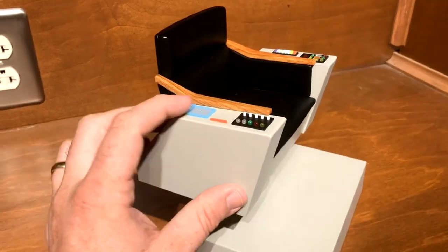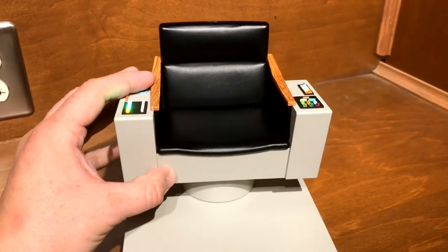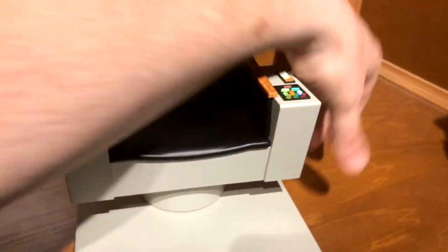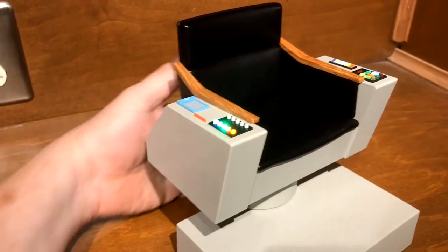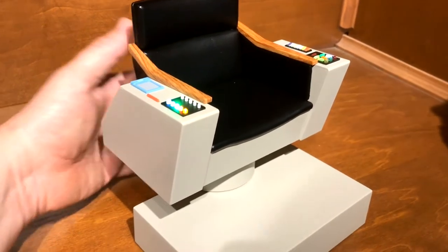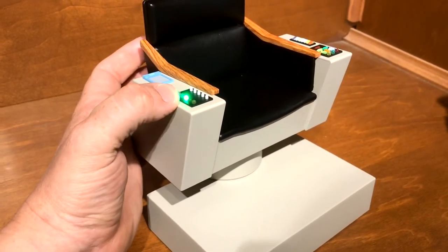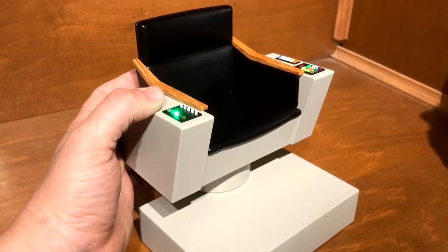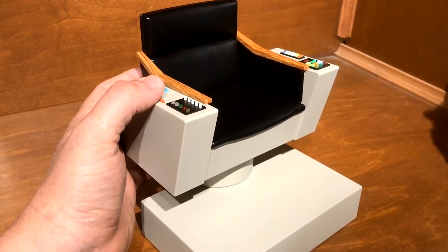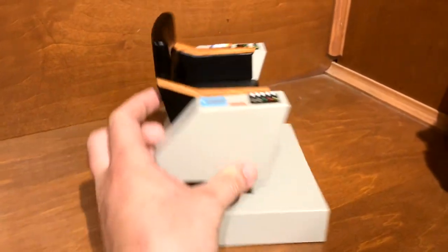As you can see, the different lights correspond to the different sounds. All the lights light up when the instrument scanning sound plays. Just the green light lights up on that one — I think that's more of an instrument scan. Then yellow for hailing or yellow alert, and the red light for red alert.